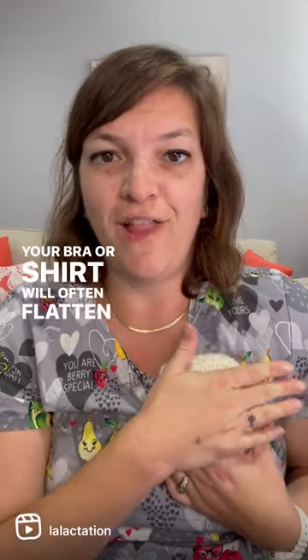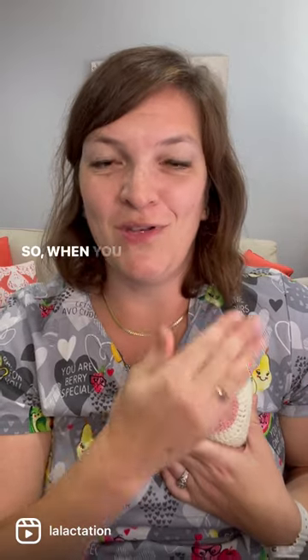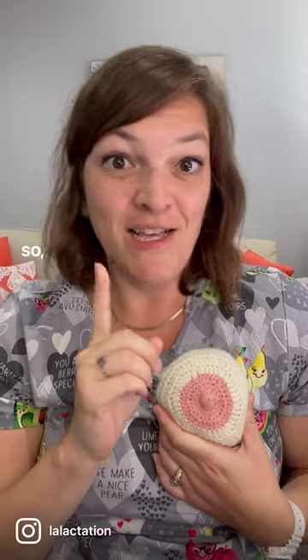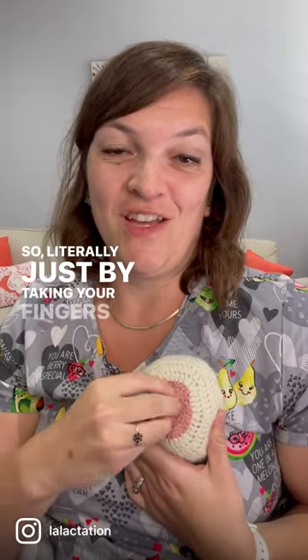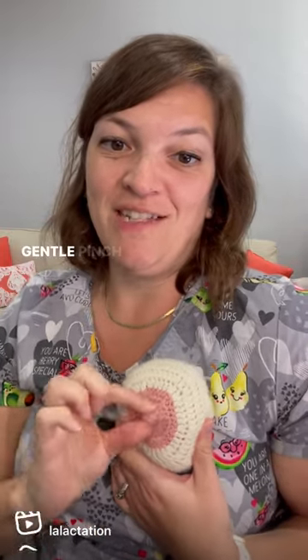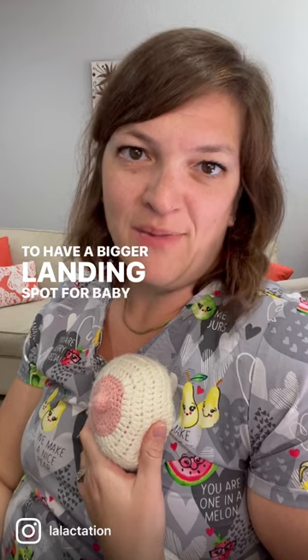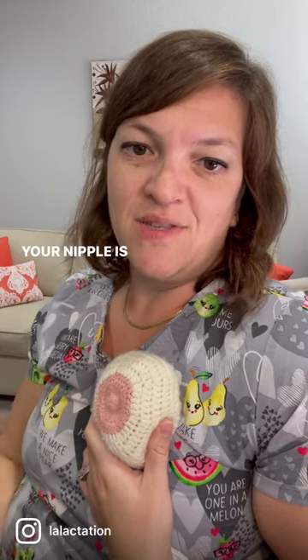Your bra or shirt will often flatten your nipple when you are at rest, so when you take your bra or shirt down the nipple is often kind of flat and smushy. So literally just by taking your fingers and doing a little gentle pinch and roll, you can get that nipple to evert out to have a bigger landing spot for baby to latch.